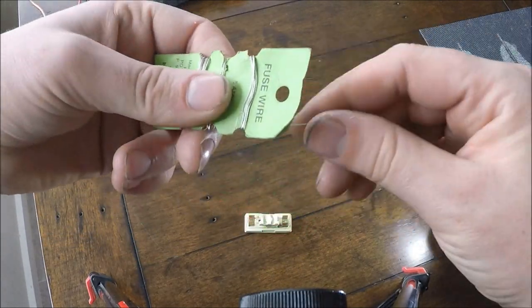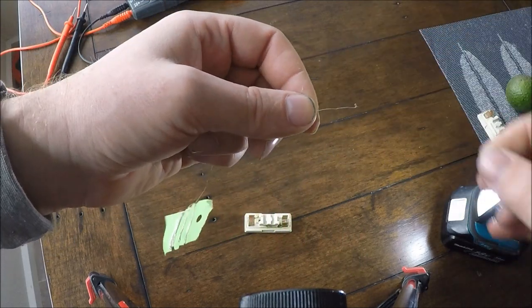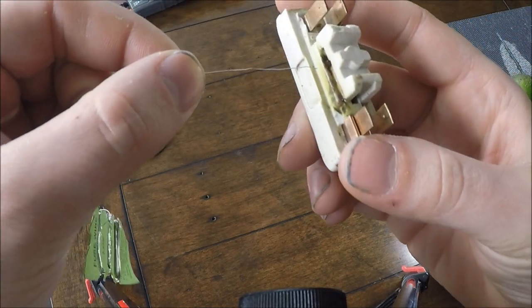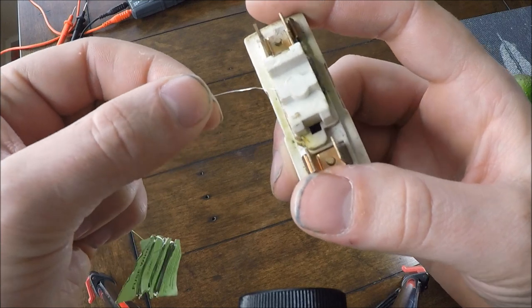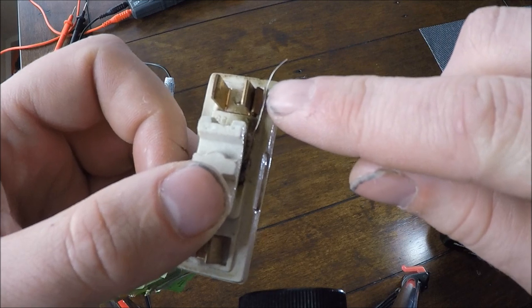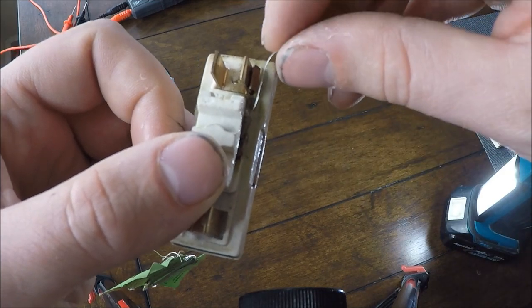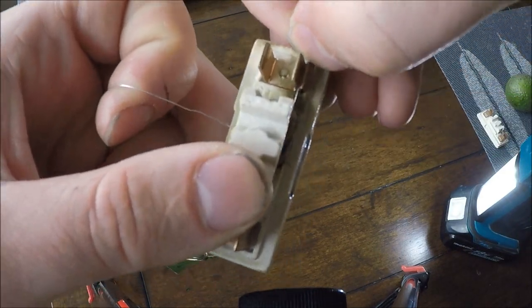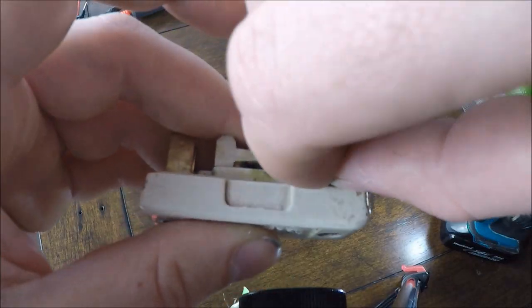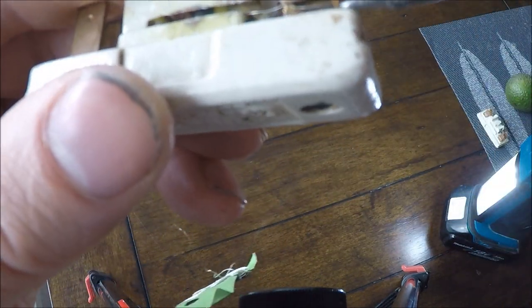So what you want to do — unravel it a little bit, cut that end off it. Now with the end of the fuse wire, poke it through the middle of the fuse. When it's out the other side, make sure you leave ample fuse wire so you can just hook it around the clamped area and hook it back on itself. Slide it in that slot, push it down, and then loop that back on itself so there's no live fuse wire sticking out the end of the fuse.